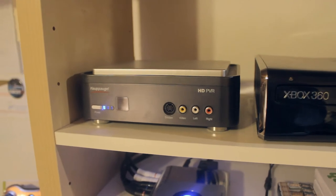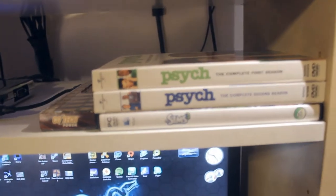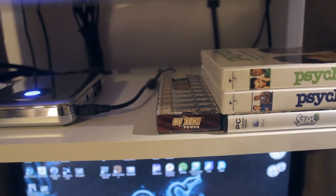Down here we got my HD PVR, and over here we got my Xbox 360 Slim. I'm pretty sure it is a 250 gigabytes. And below that we got Psych season 1 and 2, and some extra batteries for my controller.